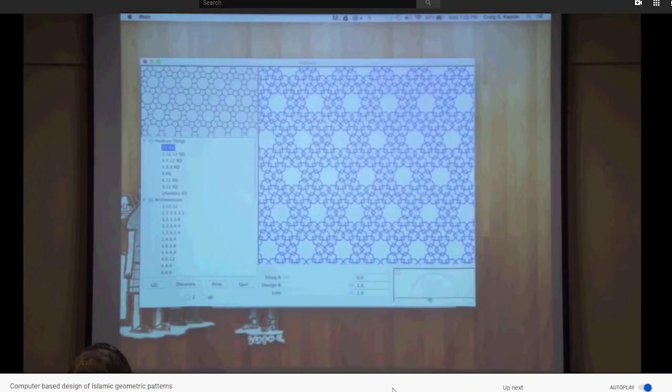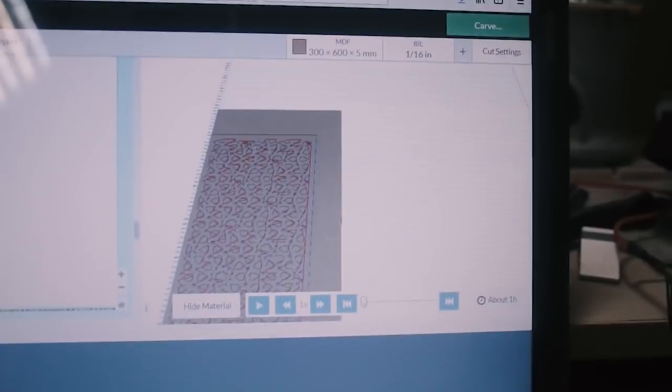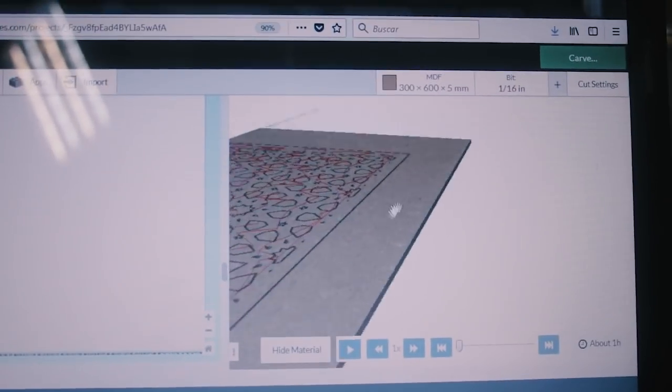As soon as I had completed the door, I found a video on YouTube about how these patterns are generated mathematically — that could have saved me hours of work, but that's life. If you're interested, I'll leave a link in the description. Anyway, I'm importing this design into Easel, so let's go back to the shop and let the X-Carve do all the work. By the way, if you want to know more about the X-Carve, I'm leaving a few links in the description.